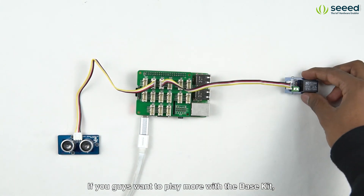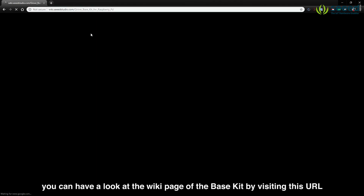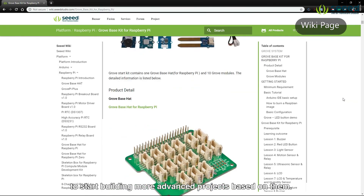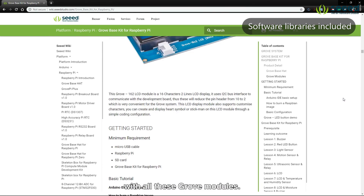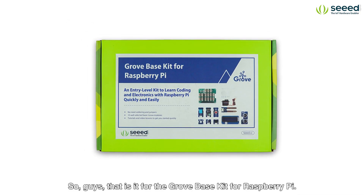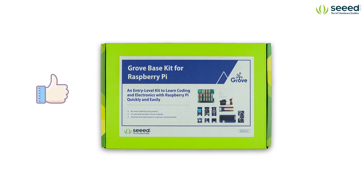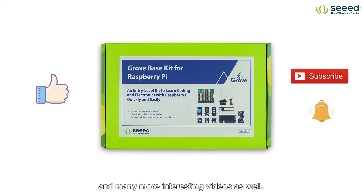If you guys want to play more with the base kit, you can have a look at the wiki page of the base kit by visiting this URL and familiarize with all the modules to start building more advanced projects. We have also included all the software libraries needed to play with all these Grove modules. So guys, that is it for the Grove Base Kit for Raspberry Pi. If you guys like this video, please give a thumbs up and don't forget to subscribe and press the bell icon to stay updated with all our new product releases and many more interesting videos. Thanks for watching.